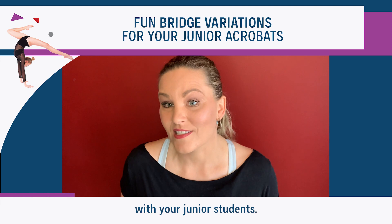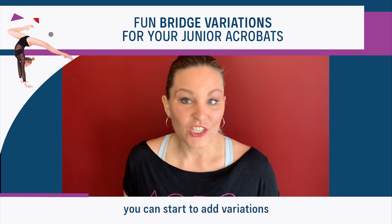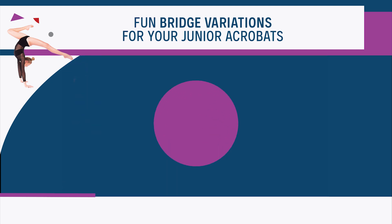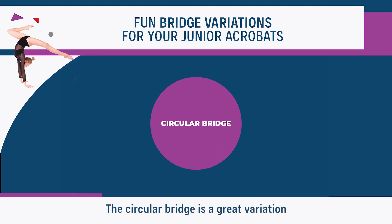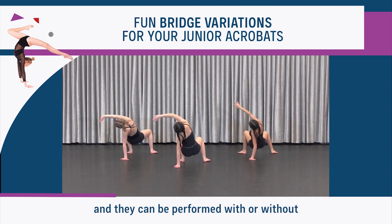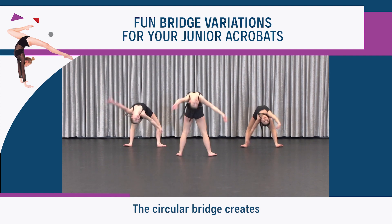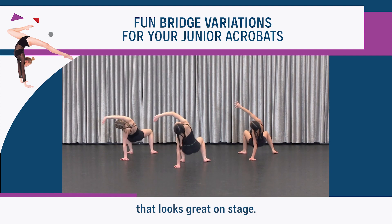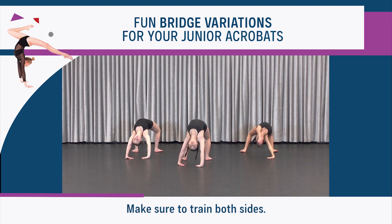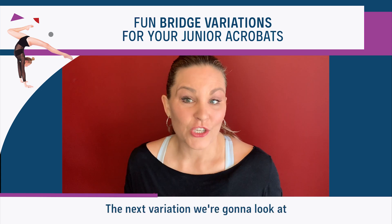Once your students have strong bridges with good technique, you can start to add variations. The circular bridge is a great variation to challenge your junior dancers, and can be performed with or without the recover to standing based on their level. The circular bridge creates very beautiful movement that looks great on stage. Make sure to train both sides.